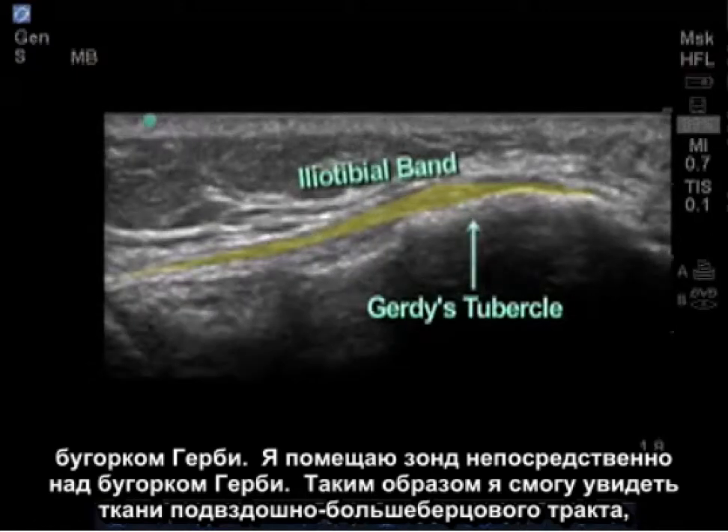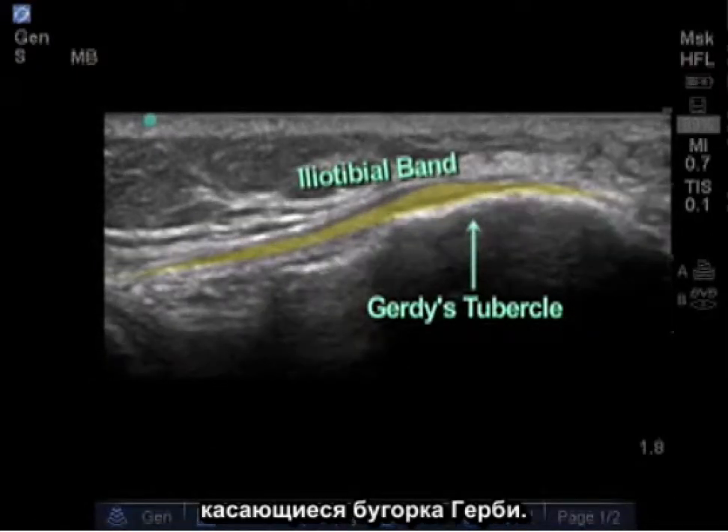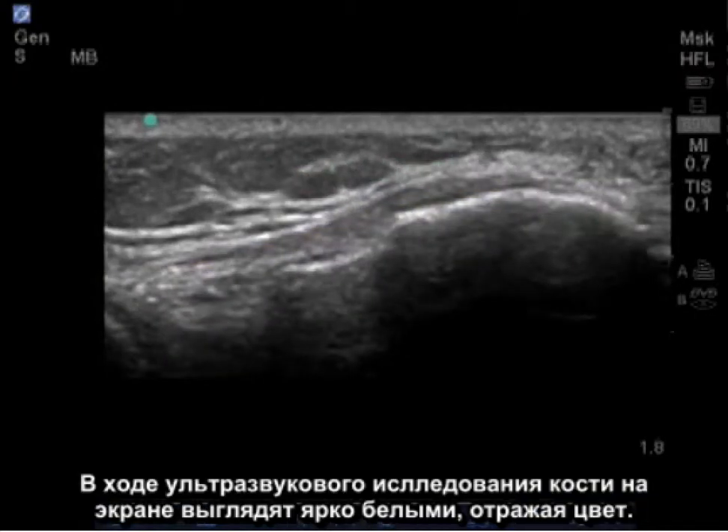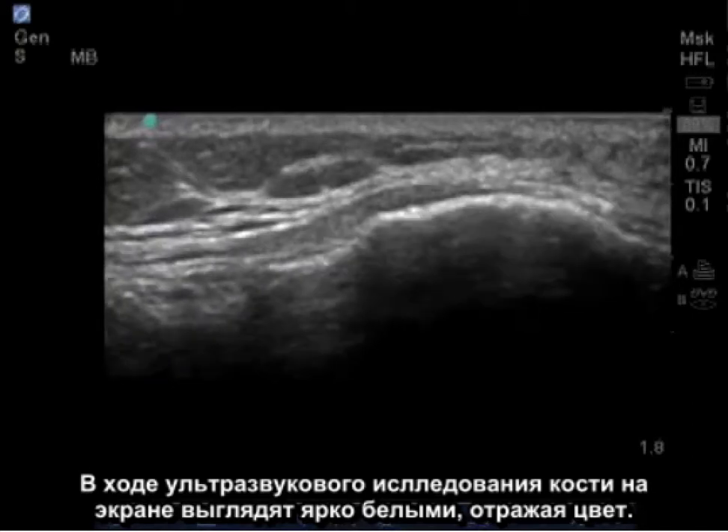Here I see the fibers of the iliotibial band attaching on Gerdy's tubercle. In ultrasound, bone is bright white due to its reflective nature.